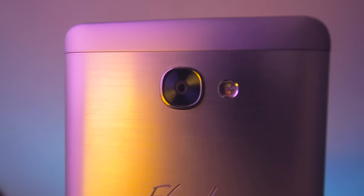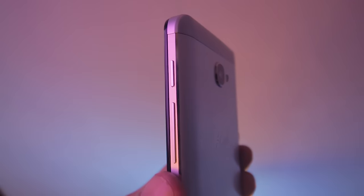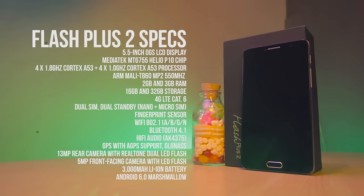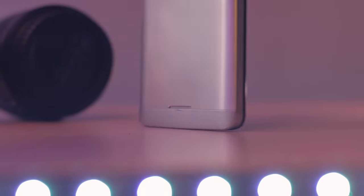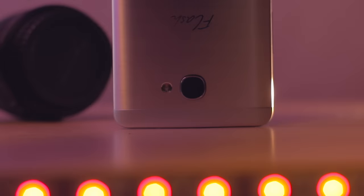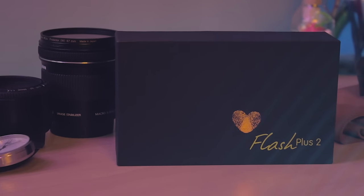They released two variants: a 2GB and 3GB RAM, with 16GB and 32GB of internal storage respectively. All the other specs are the same. Specs-wise, definitely it's a thumbs up. But do take note that it's using the 1.8GHz clock speed rather than the higher 2.0GHz version of the MT6755, more popularly known as the Helio P10, which is one of the latest processors from MediaTek.